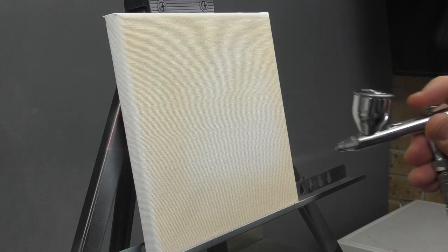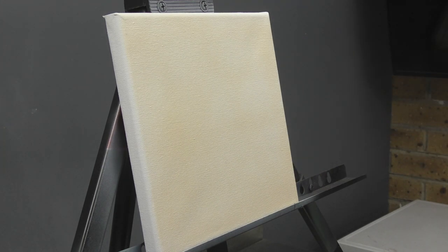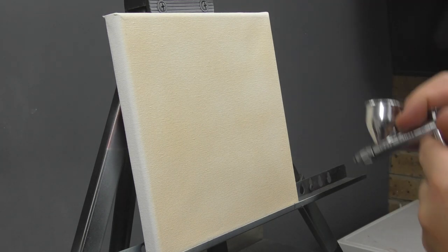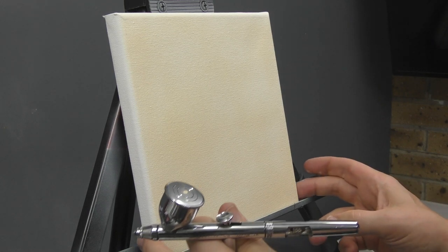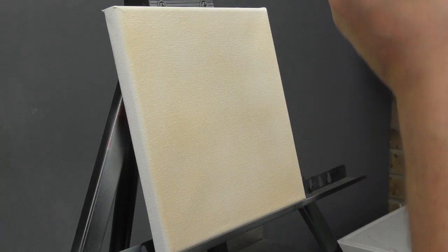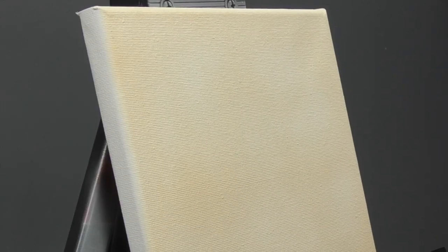If you get a bit of an uneven finish, it's not the end of the world. It's going to be bark, so I'll deliberately go uneven so that you can see how it looks. Let's lift up the canvas and hit some of those edges. I'll leave the Fleshtone like that, let that dry off, and then come in with the next tone.